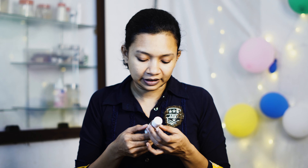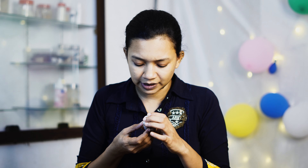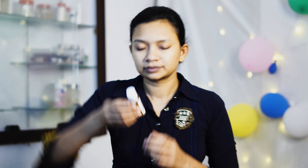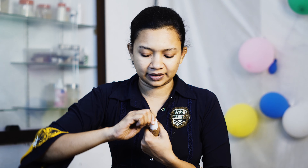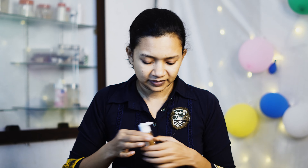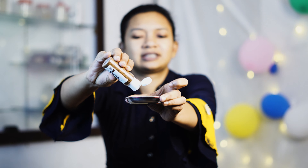Now we need to make a face and body scrub, so we need to make it a bit organic. I'm going to add sugar to the oil to create the scrub.